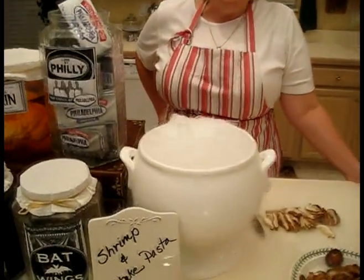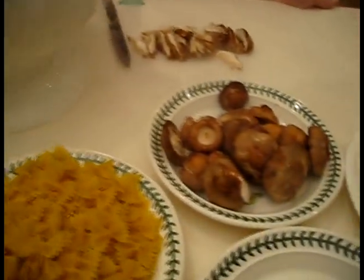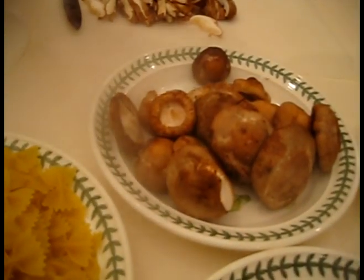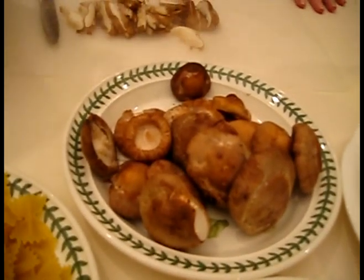I'm going to turn my attention over to our ingredients. I'm using shiitake mushrooms rather than a button mushroom or a portobello mushroom because shiitake mushrooms have a lot of flavor. They are, in my opinion, the king of mushrooms. If Kraft were to make a mushroom, they would make shiitake.